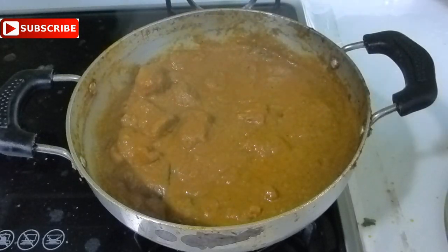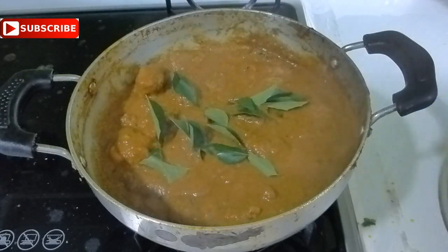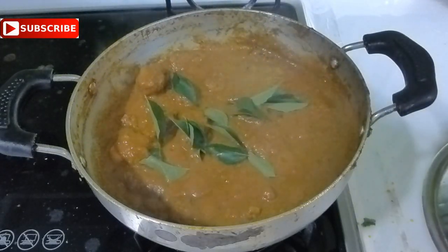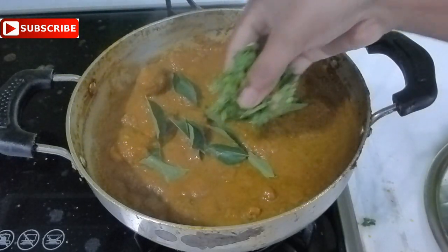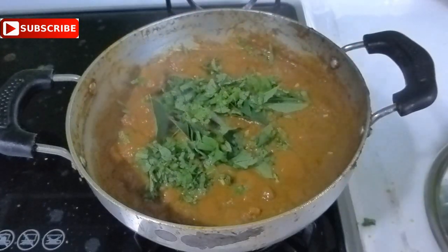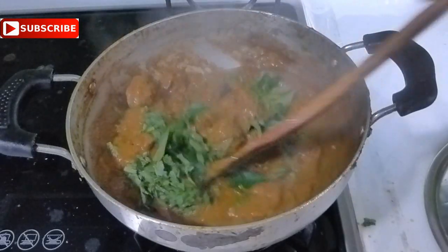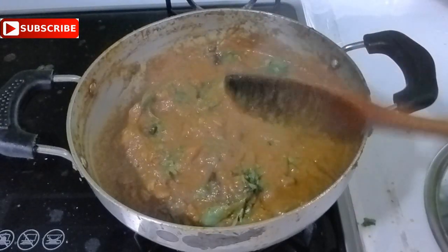Our delicious and aromatic Chettinad chicken curry is now ready. I am going to sprinkle some curry leaves and finely chopped coriander leaves over it to make it more flavorful. Your Chettinad chicken curry is now ready to enjoy!